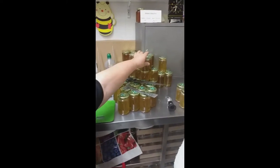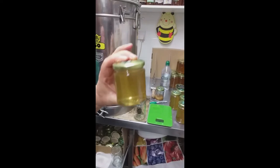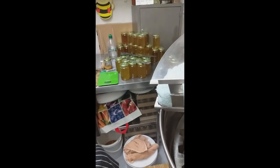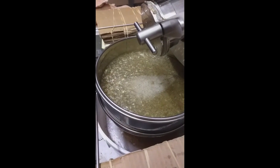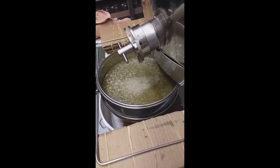The most popular size that goes into the shops is the 227 gram jar of honey, and the shops can't get enough of it.